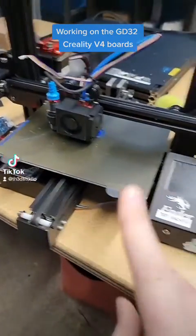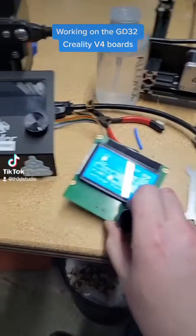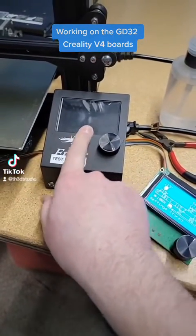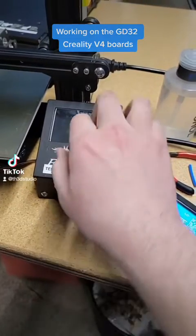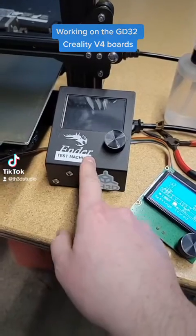This is the GD board running a test print right now. I actually had to switch over to a regular Creality screen because the 12864 emulation mode on the BigTreeTech one — I think it's the E3 TFT35 — doesn't work with these GD chips.